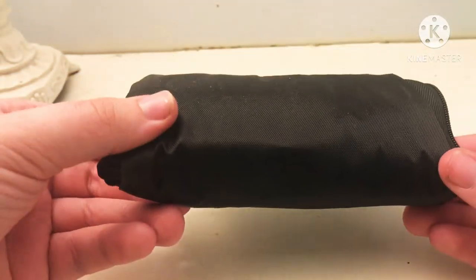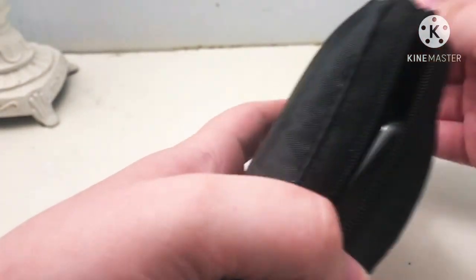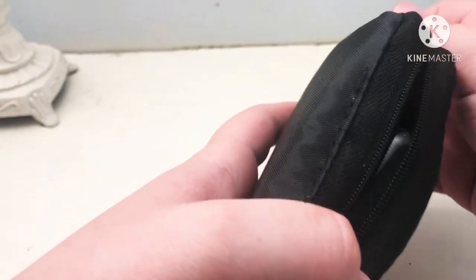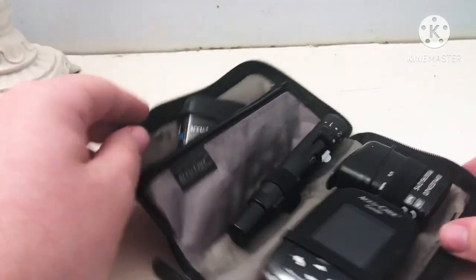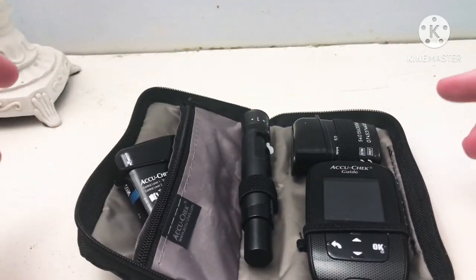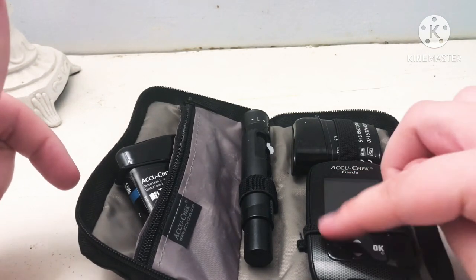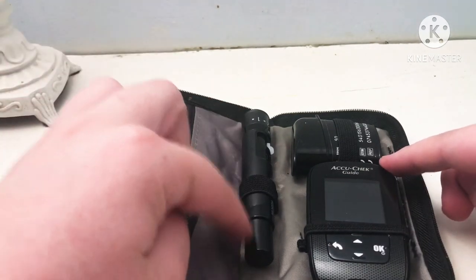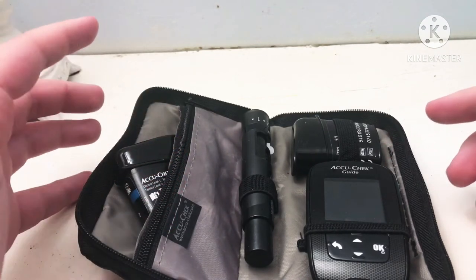So putting the box aside, this is what you get — a cute little case. Mine is fuller because I have test strips and extras added in. When you get the AccuCheck, you only get the device, the lancing device, and one lancet.